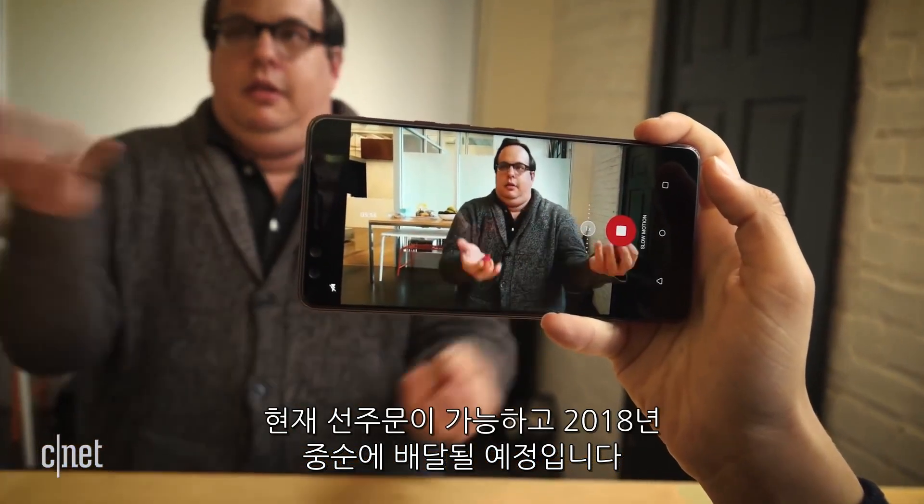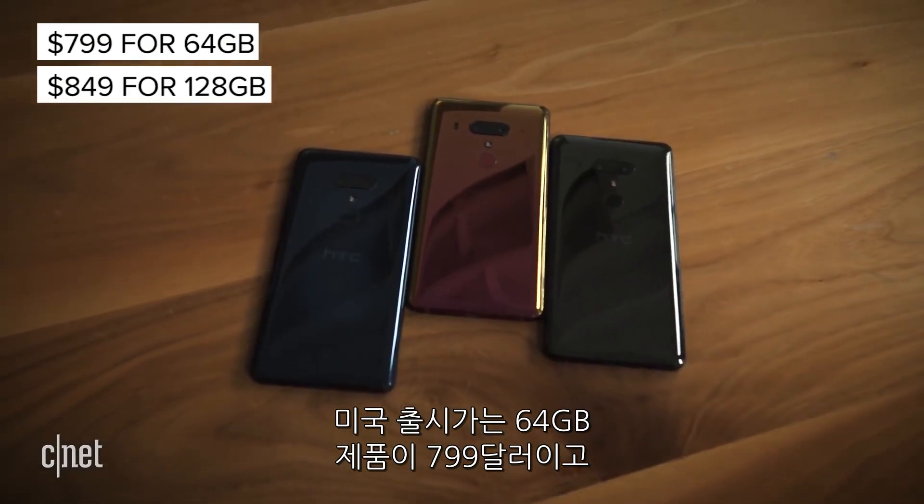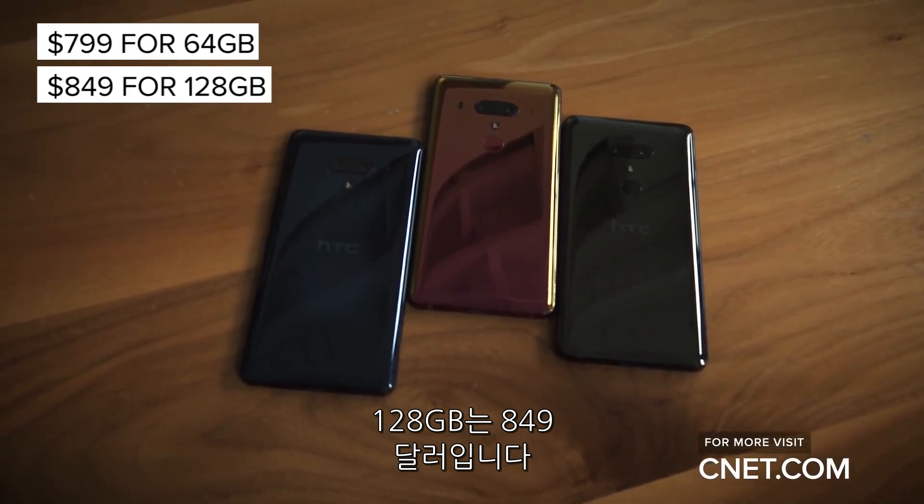The HTC U12+ is available for pre-order now and will ship in mid-June. In the U.S., the 64-gigabyte model costs $799 and the 128-gigabyte model $849.